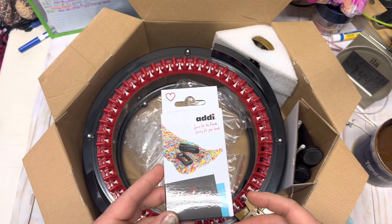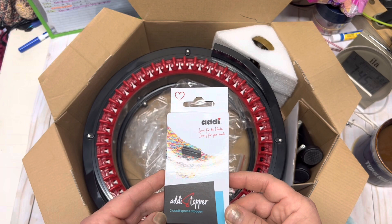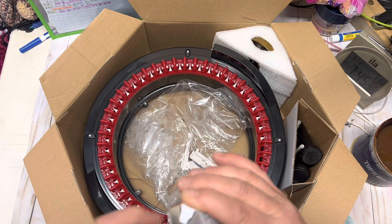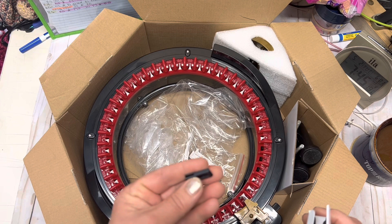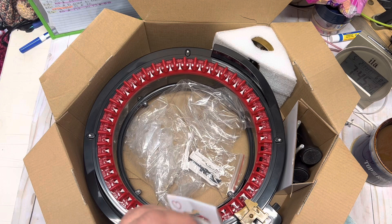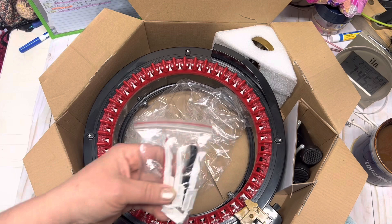The next thing you'll notice is you get two Addi Express stoppers. I've never used these; I have no idea how to use them, but I'll definitely get into that so you'll understand as I understand. These videos are more of my experiences with an Addi. I had a Centro years ago, back when they first came out and they were designed for children — they weren't well made at all. They have improved quite a bit from my understanding and from what I've seen other people using them.